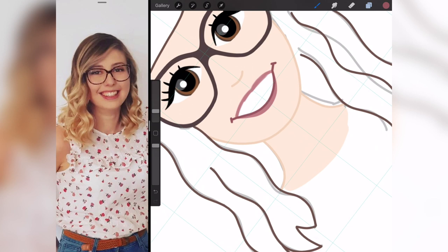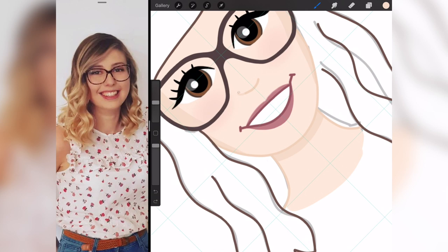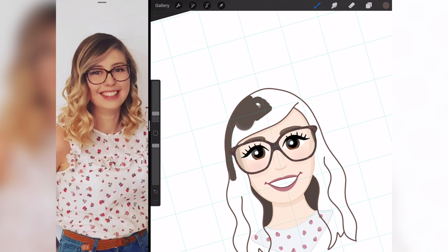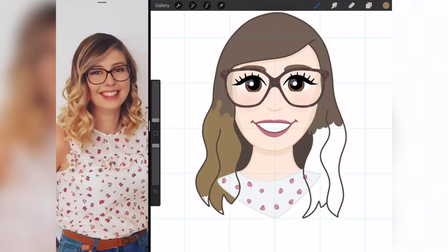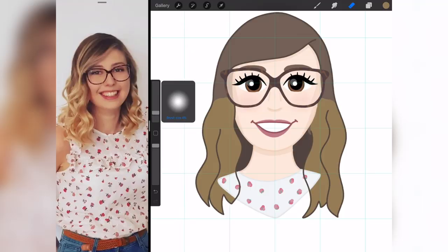Now I'm adding a little bit of shadow to give the face some definition — going down the side of the face, under the chin, under the nose — and I also added some rosiness to the cheeks, which I thought added a cute little touch. After drawing the details on her shirt, it's onto the hair. I'm using the base colour and then a darker shade for shadows and a lighter shade for highlights. Since she has the ombre, I'm doing a mucky blonde on the bottom, blending it in, and trying my best to replicate her hair.